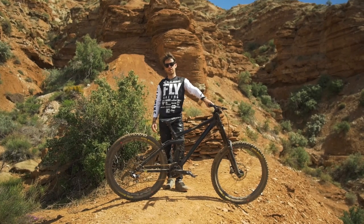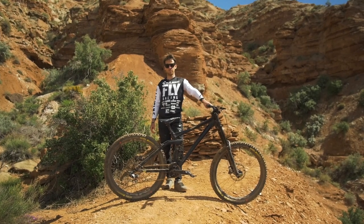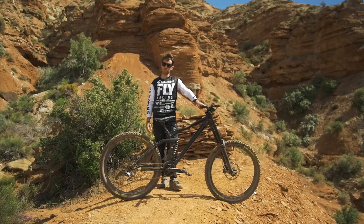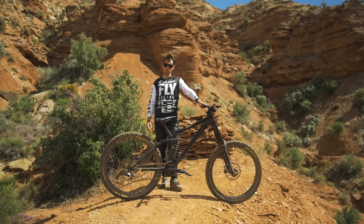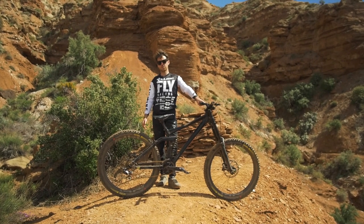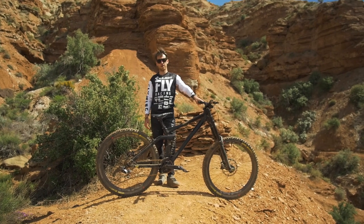For wheels, I'm trusting the E13 LG1R — they're carbon rims and they hold up amazingly. I've had those wheels for about three years now. I trust them in any condition, absolutely love them — super light, stiff but not too stiff either, so you still get that traction, and they're extremely reliable.